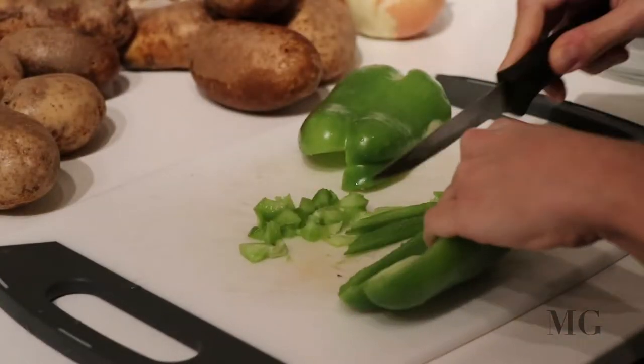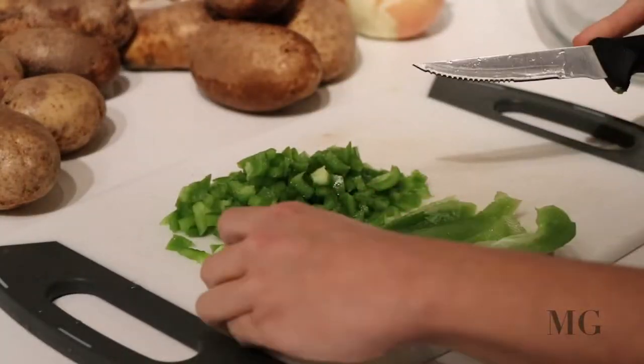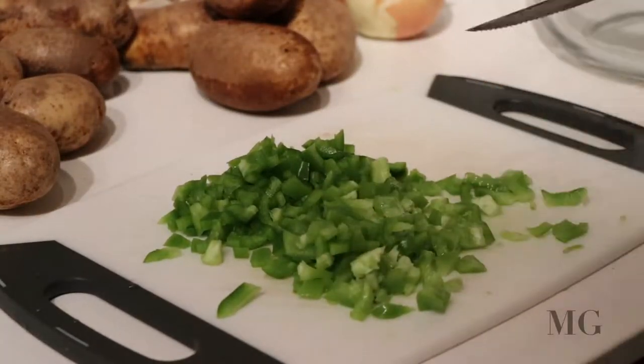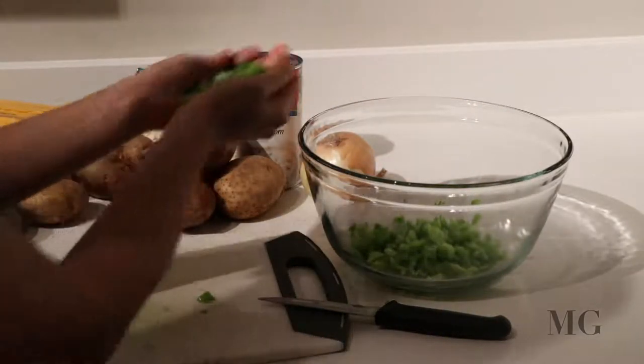Let's start by chopping the onion, the potatoes, and the bell pepper. Now let's cut the onion — you have to forgive me if I cry.